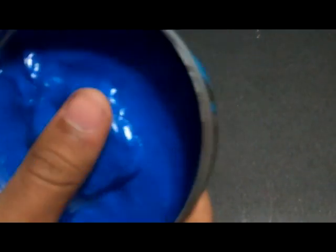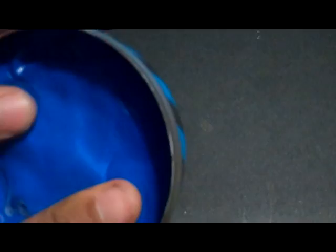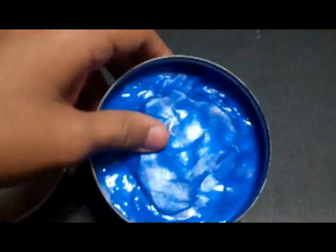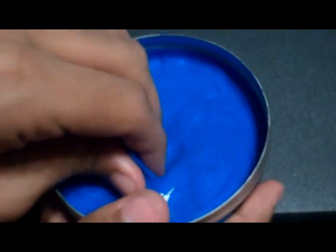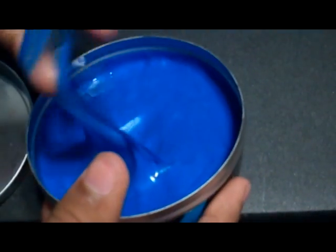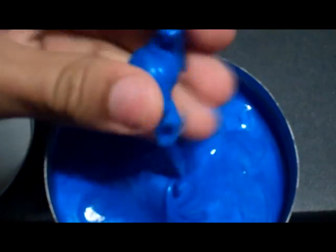Now let's get to opening this thing. When you first open it, it's not going to look like this because I've been playing around with it already. When I first opened it, half of it was stuck on this side of the plate. But it doesn't leave any residue whatsoever. If you're familiar with Silly Putty, it's kind of that same characteristic — it's stretchy, you know, Silly Putty-like stuff.